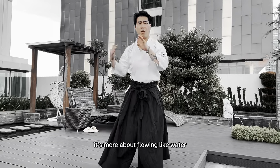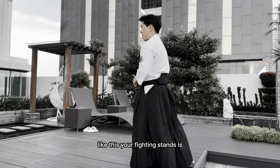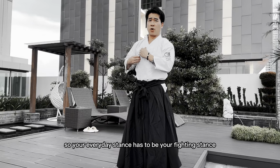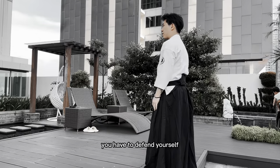A lot of movements are more circular, and Aikido is more about flow — flowing like water. So when the opponent attacks and you're in your stance, your fighting stance is obviously your everyday stance. Your everyday stance has to be your fighting stance. And when the opponent attacks at you, you have to defend yourself.